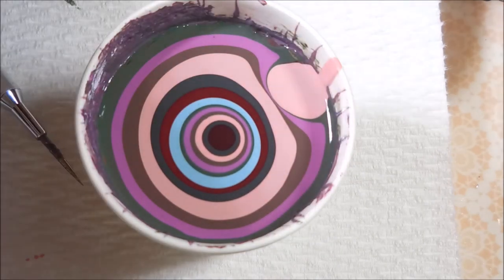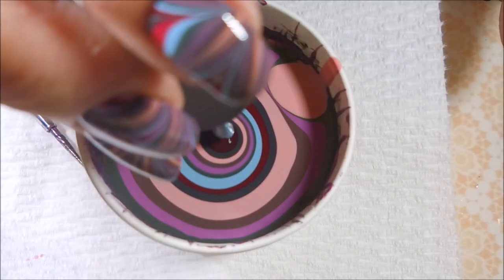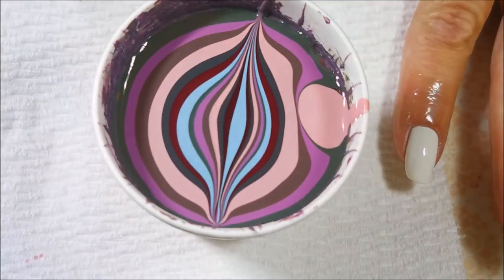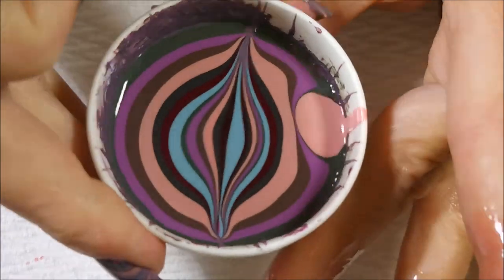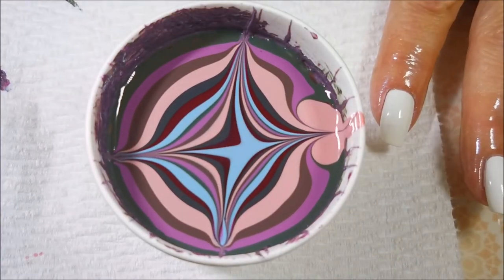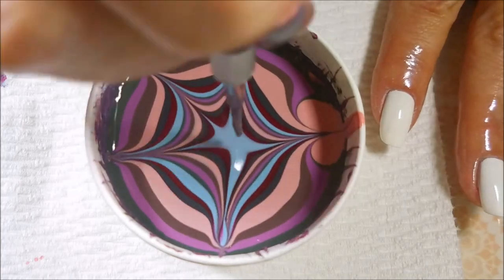I don't warn you at the beginning of this video, but it is a really long video. I trimmed it, I fast forwarded it, I sped it up. I did everything I could. But I don't get to water marble often and I wanted to show you me doing all five fingers because they all turn out so different.